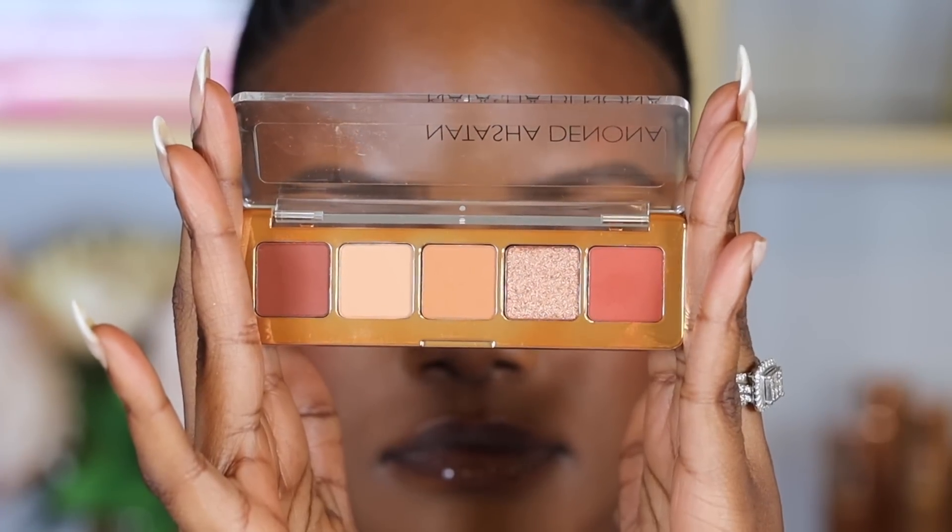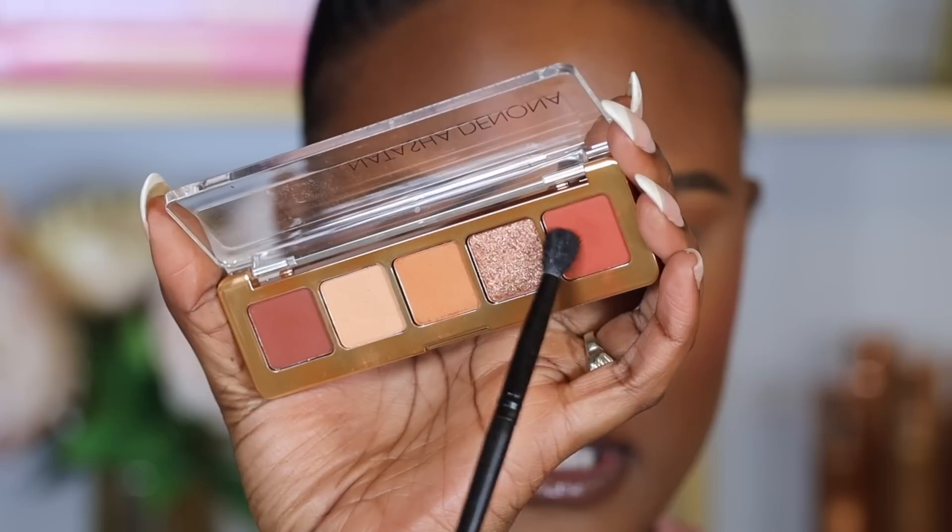For eyeshadow I'm using the Natasha Denona Mini Bronze Palette. I start with a warm-toned shade as a base and transition shade, placing it in my crease and above it in circular motion — this warms up the crease for a smooth transition between shades. I love this palette because it's super natural-looking with lots of warm-tone browns and neutral colors. Next I pick up a warm orange shade and focus it on the outer part of my eye to deepen the first shade, bringing it into the crease.